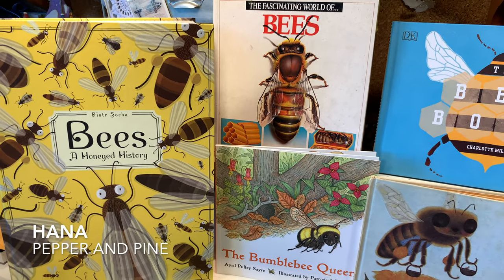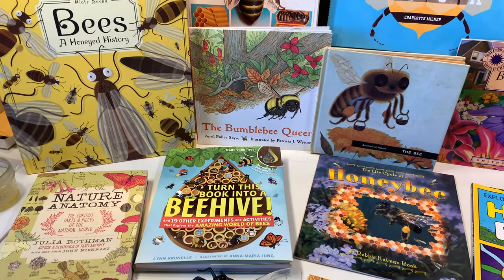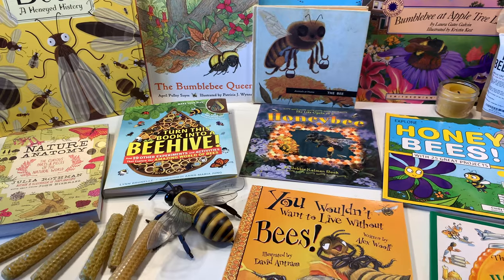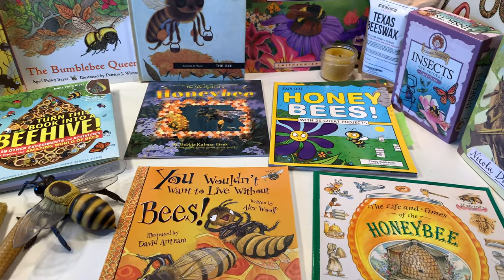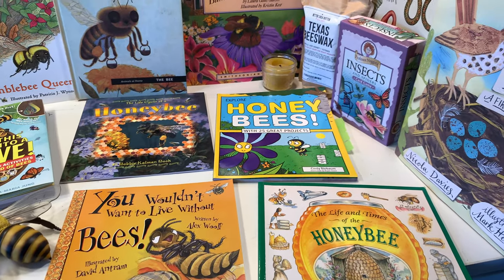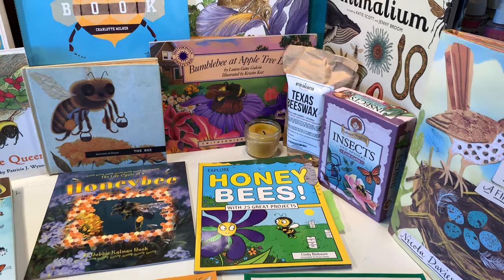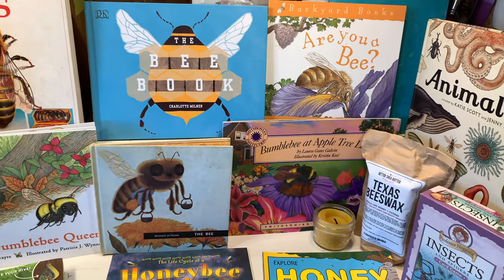Hi everybody, my name is Hannah and this is Pepper and Pine. Today I want to share with you the books and resources that we are using to put together our B unit. We've done a B unit in the past — you can find that link in the description box below. It's going to have how I put that unit together as well as all of the projects we've done, and you can find all of those on that playlist.